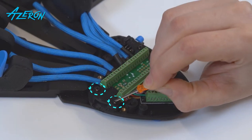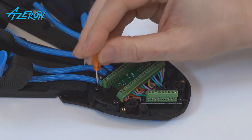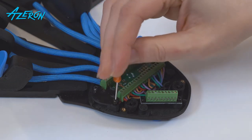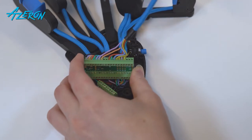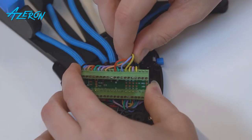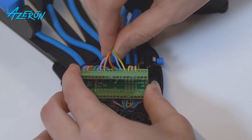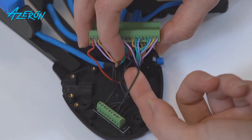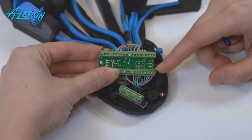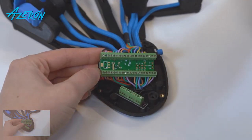Unscrew these screws to release the Teensy board. Locate the tower's wires connected to the Teensy — these wires must be connected to the specific slots. Locate the black wire connected to the ground distribution block. Take a picture of the wires so you can reconnect them correctly later on.